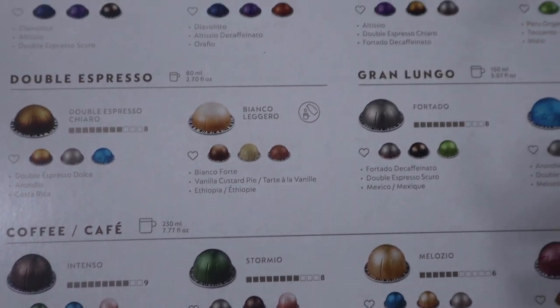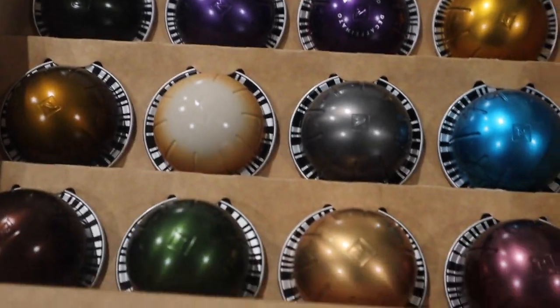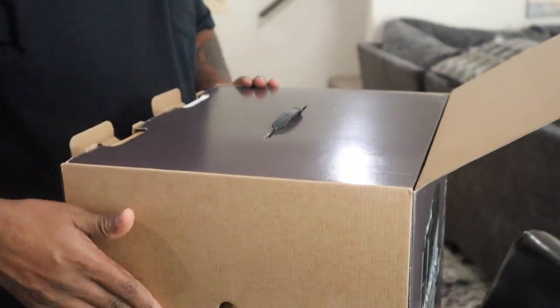Look at my hair, guys — sorry, I didn't put gel today. I have a lot of hair. 'Your hair looks good, I like it.' Thank you! So yes, we love coffee. This one comes with the espresso. Another one is a regular coffee. I'm going to open it — she gave me permission to open this one.